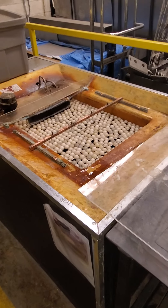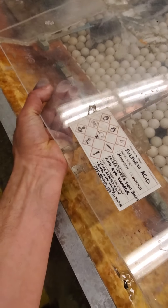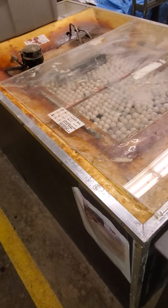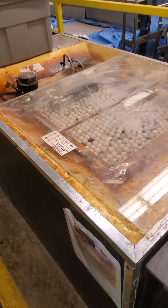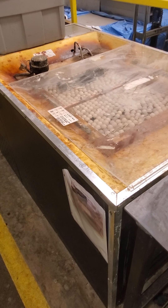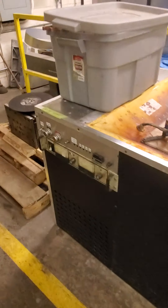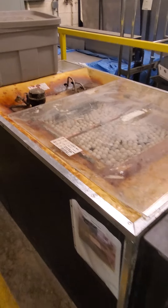Going back to the anodizing machine, I want to make sure the cover is put back on to reduce evaporation, prevent contaminants from getting in, and keep people from putting their hands in the bath. This machine is now stored safely.